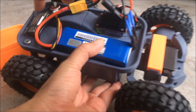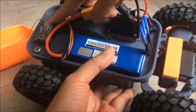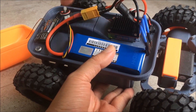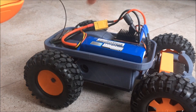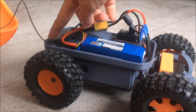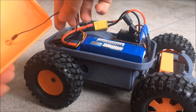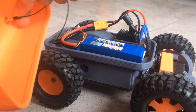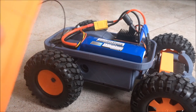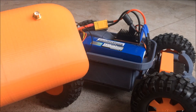Over here I have the receiver — this is a WiFi receiver for controlling the car with my mobile phone. The receiver has an antenna, and I hook the other end to an SMA connector. This way I can attach a high-gain antenna to enhance the WiFi range for radio control.